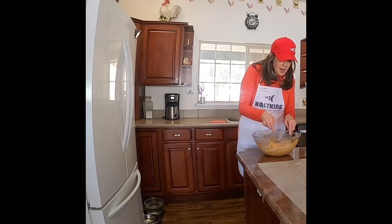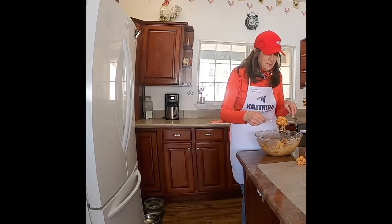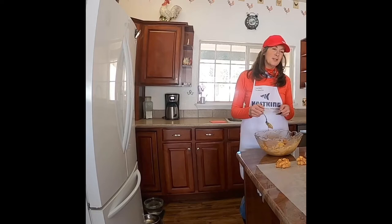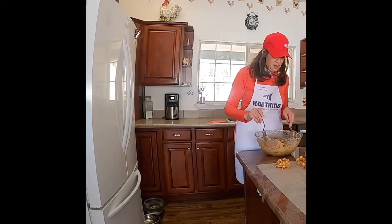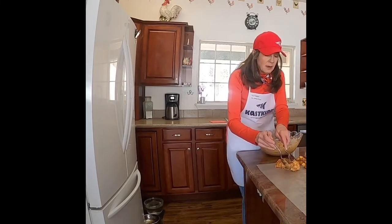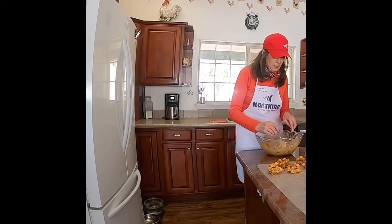Now we've got it all mixed together and we're going to take a couple of spoons and make little stacks of cookies. You can make them smaller — I always make cookies big because I think they're just so much better that way. These are probably bigger than most people would make them. If you're making them for kids you might want to make them smaller. I'm making them for Clay and I know he'll want them bigger, so I'm making them his size. Just take your spoon and let them drop off one at a time — little piles of cookies.